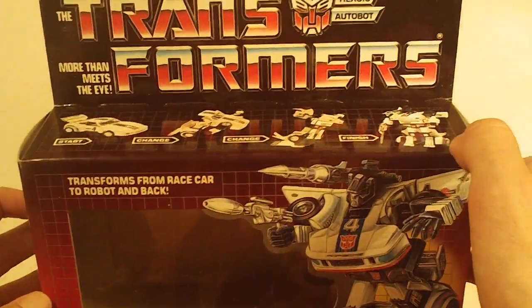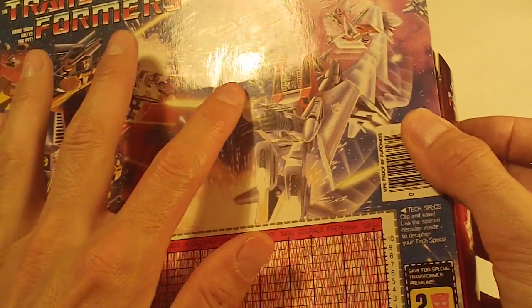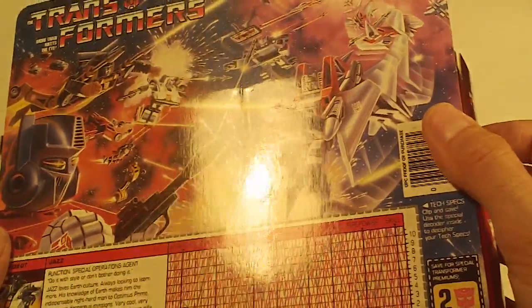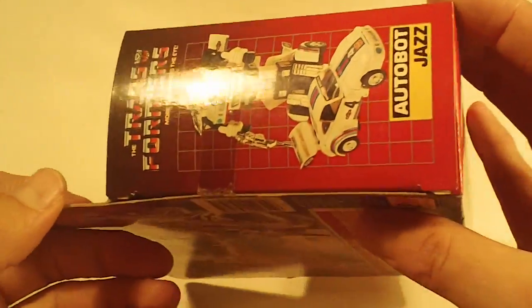Jazz. Box front looks really good. Box bottom looks good. Box back — there's a hard-to-see imperfection on the box back, but if I shine the 1000 watt light at it you can see it — otherwise looks really good. Left side flap looks good, and so does the right side flap.